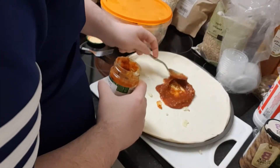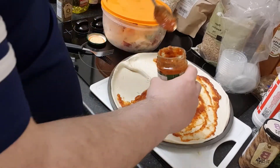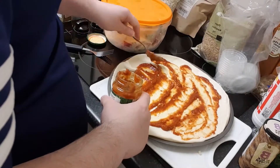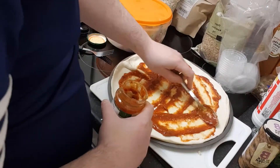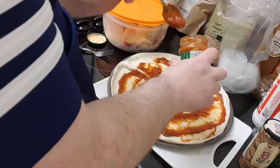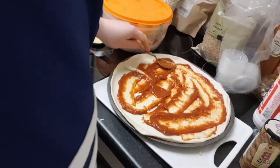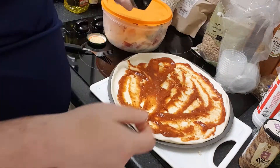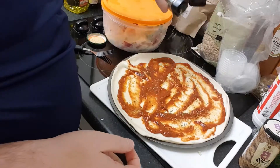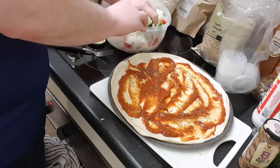I'm just going to pop this sauce on here. Onto that I'm going to add a little bit of oregano. I'm just going to put a few frozen veggies on there — some onions and peppers.